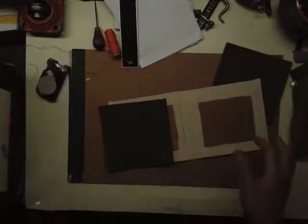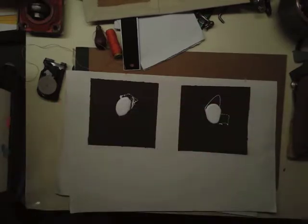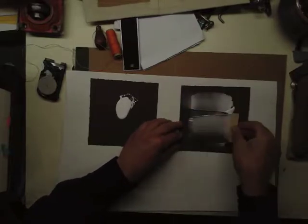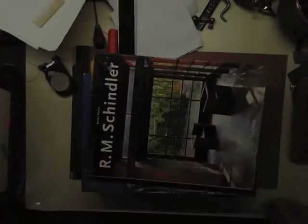Then I spread glue evenly across the two endpapers and apply the endpapers, really working them down so that they are well adhered to the fabric, covering right up to the edges as evenly as I can. Now I'm going to press it under some heavy books, set that aside, and come back to it.